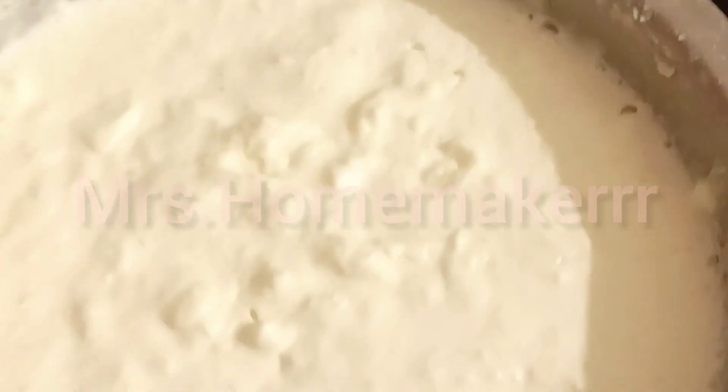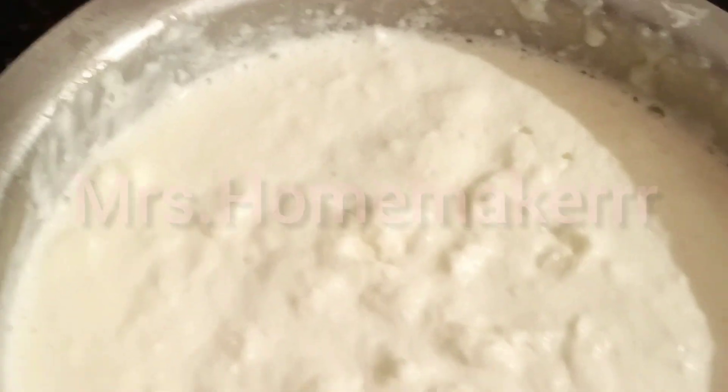Keep the cream outside the freezer for 24 hours to defreeze. Once it defreezes, put a spoonful of curd and keep it outside for fermentation. Then put it back in the cooling section of the fridge until it gets completely chilled.